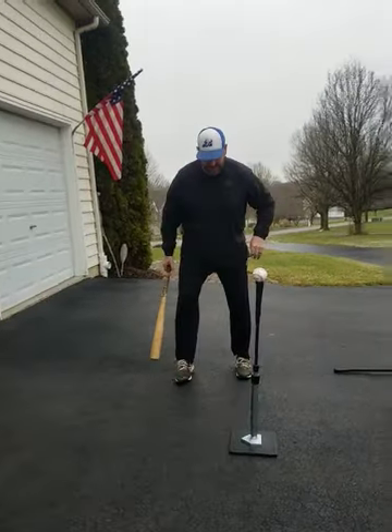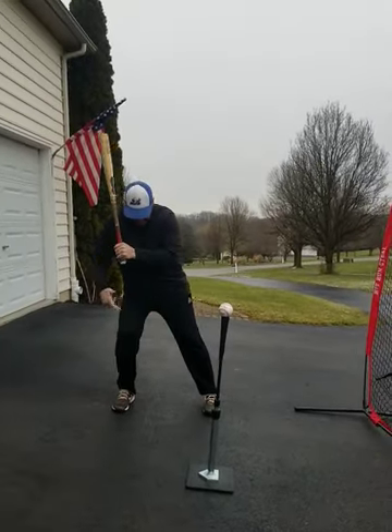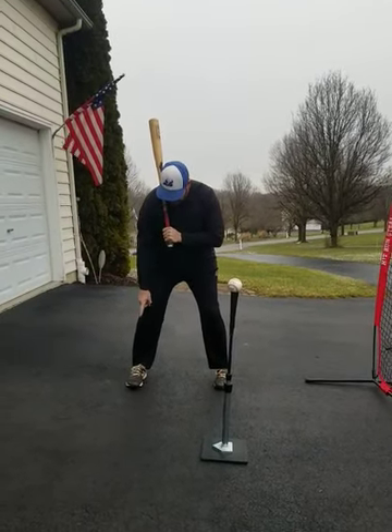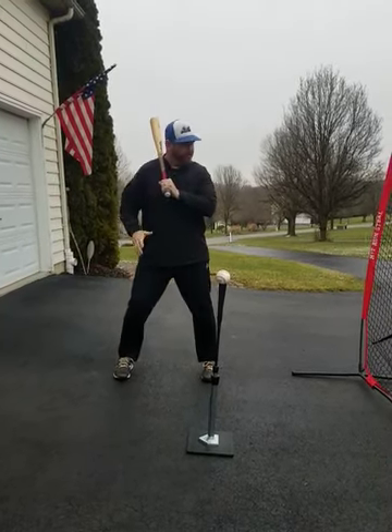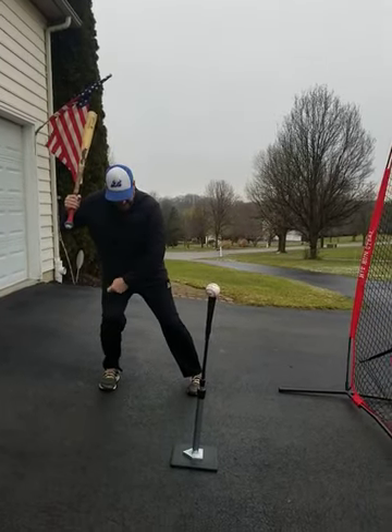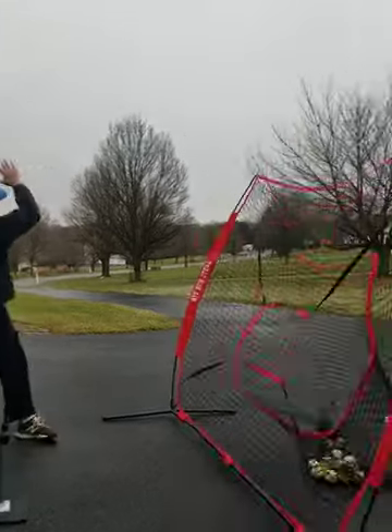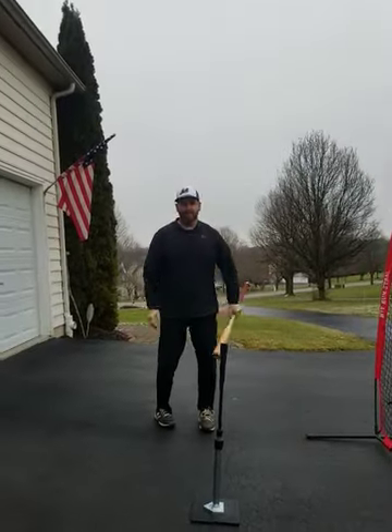On that back foot, notice the knee is going to be inside the ankle. My foot is not toed out — I'm neutral or maybe a little in. Most important is that I'm just sitting back on this back hip, balanced, and I hit the ball.